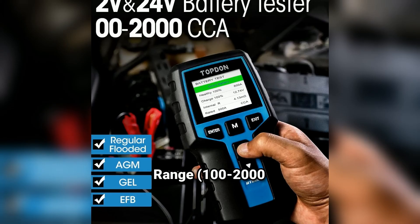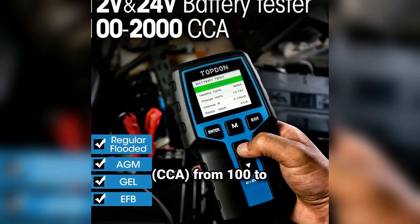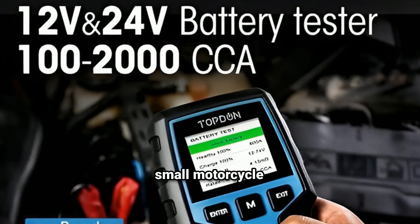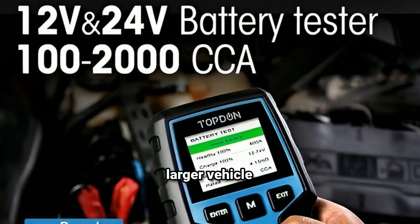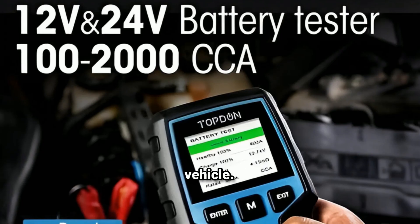The BT200 has a wide testing range of 100 to 2000 CCA. This range makes it suitable for everything from small motorcycle batteries to larger vehicle batteries, giving you an accurate, professional-grade reading no matter the type of vehicle.